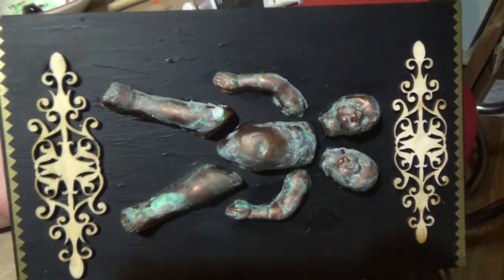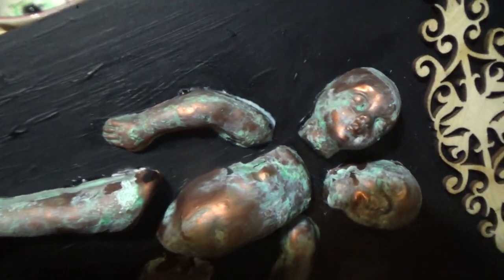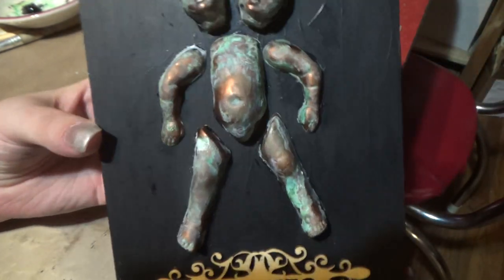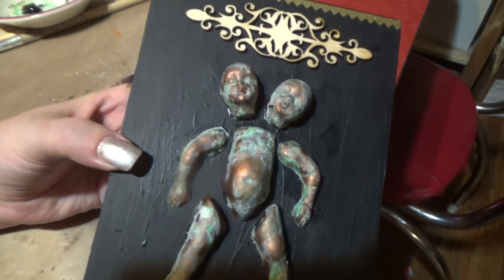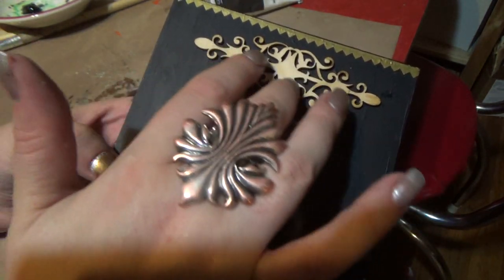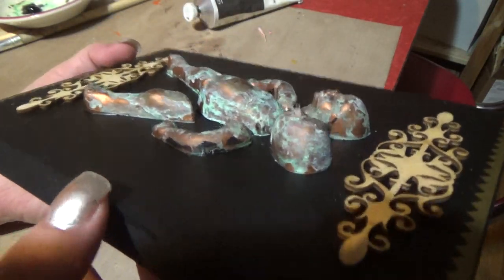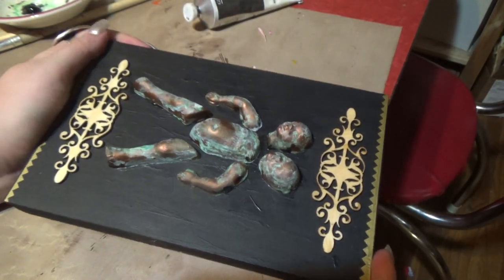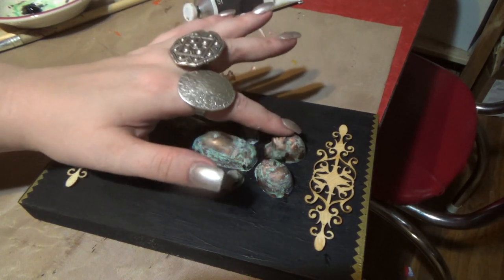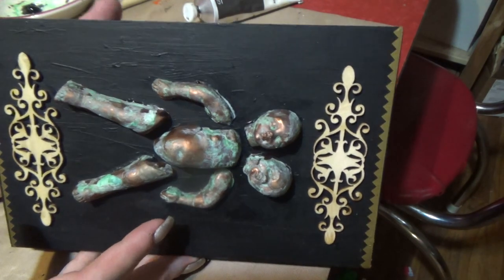Here's our creepy art. Looks pretty spooky — it's like something from a horror movie maybe. Aside from the creepy nature, I hope you guys enjoyed this video. I sure had fun making this little creature. Pleasant dreams — hopefully not of this.